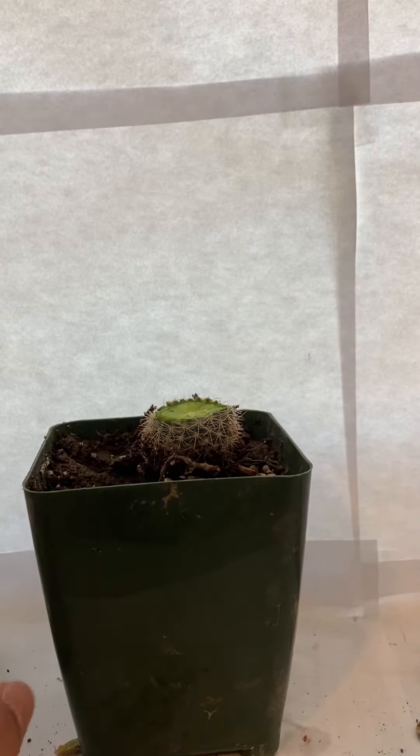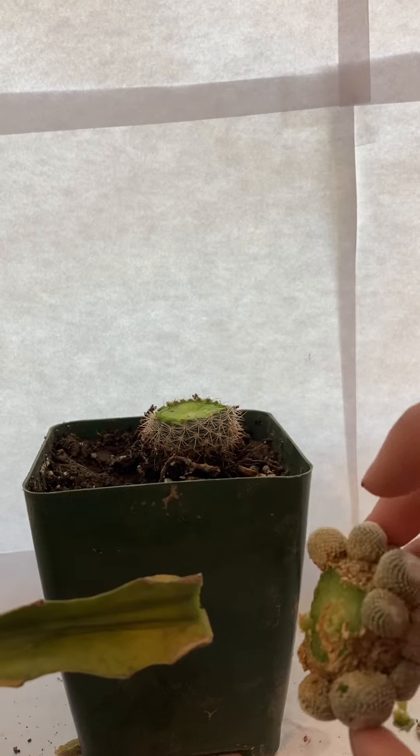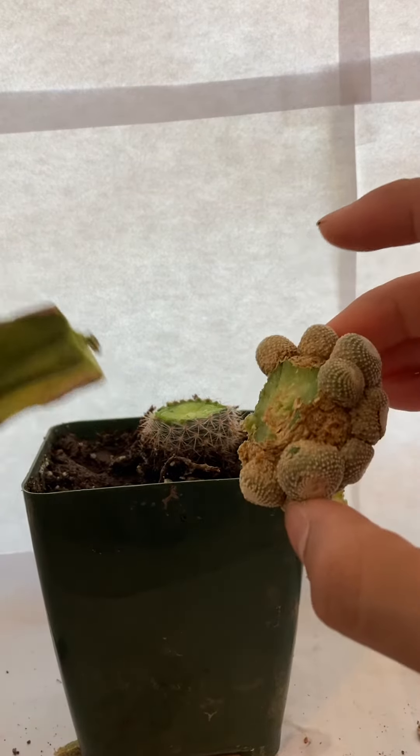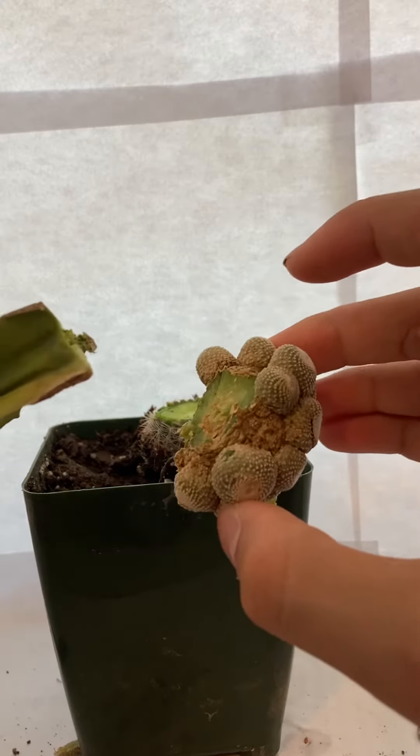Hi everyone, welcome back to my YouTube channel. Today I'll be showing you a grafting and re-grafting surgery. I've already done all the cactus cutting behind the scenes because it takes so long, so I'm going to just show you the steps.